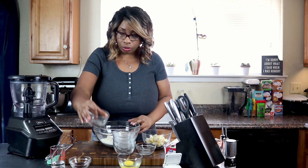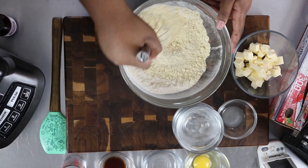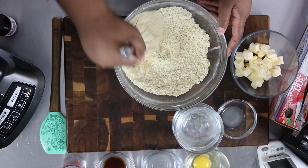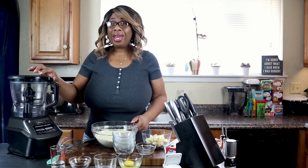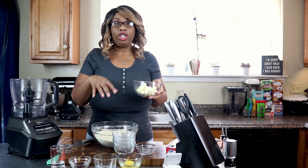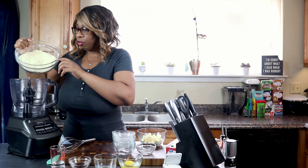Now we're just going to go ahead and mix this all together until nice and blended. Then we're going to put it in our food processor. If you don't have a food processor, you can add cold diced cubes of butter and use a dough cutter to cut the butter into the dough. So first, we're going to add this to our food processor.